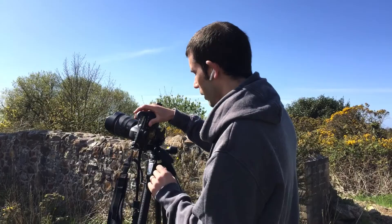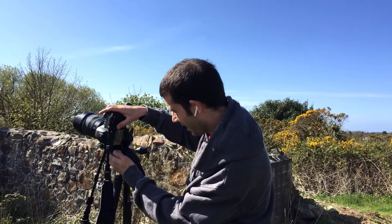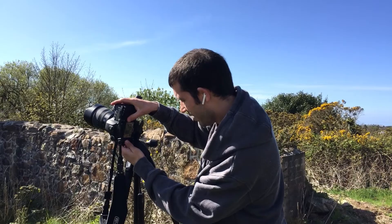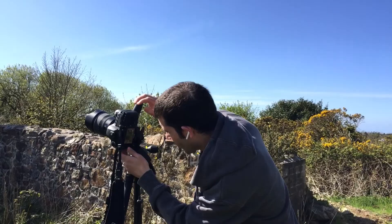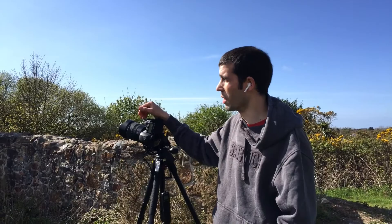The next thing to do is manually focus, and to make that easy I'm going to use live view. We've manually focused — I'm just focusing on the actual tin mine itself. I don't need to worry too much about depth of field. That's the main point of interest, so that's going to be my focus point.